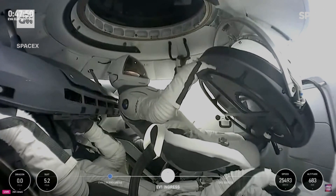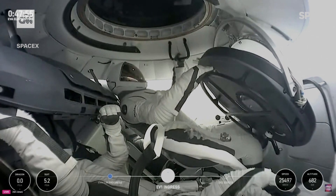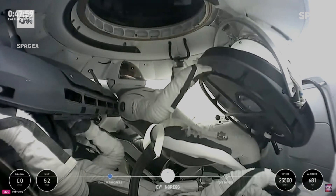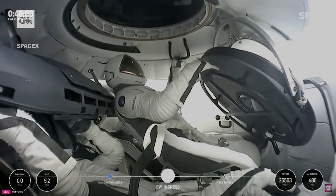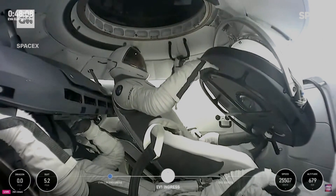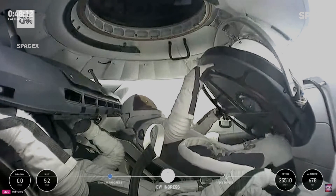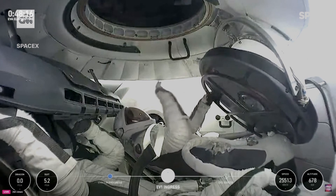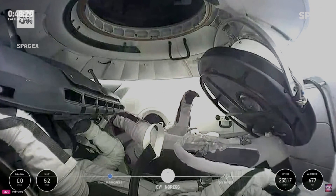Copy on the hatch seals and stand by for transition to read-off reset. I'm going to take a quick look here into hatch seals. What I can see so far, they look pretty good. Copy on the hatch seals and stand by for transition to read-off reset. EV1 is clear.